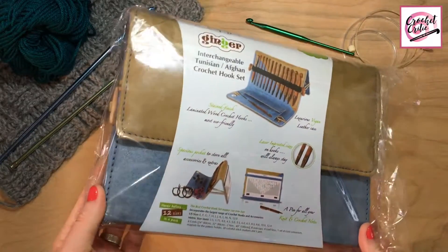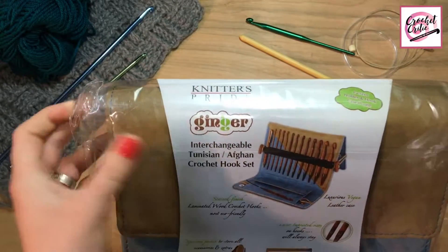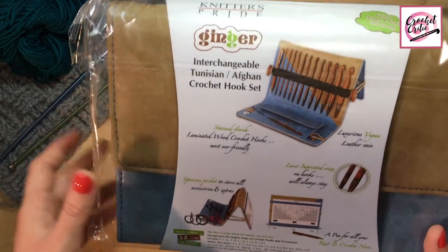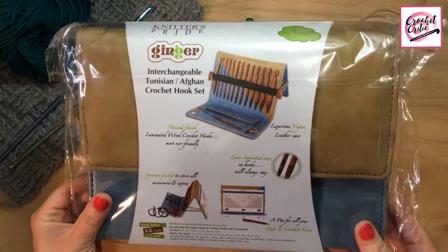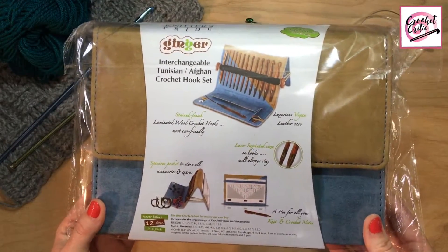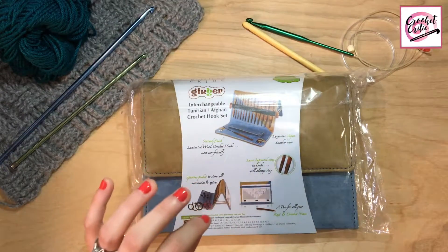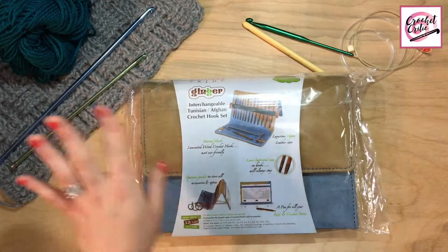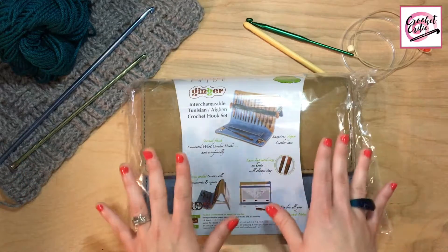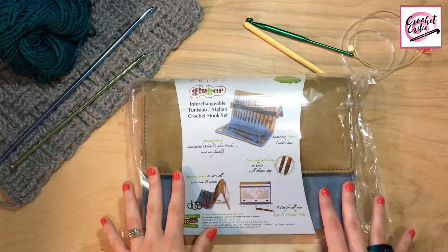This is the Knitter's Pride Ginger Interchangeable Tunisian Afghan Crochet Hook Set. I saw this on Amazon for $98, and honestly I've been wanting to check out Knitter's Pride for a long time but just haven't had the money. So I've been putting away pennies and dimes and nickels — anything I could — and finally, with my own money, I put my order in on Amazon and I am so excited to open it.